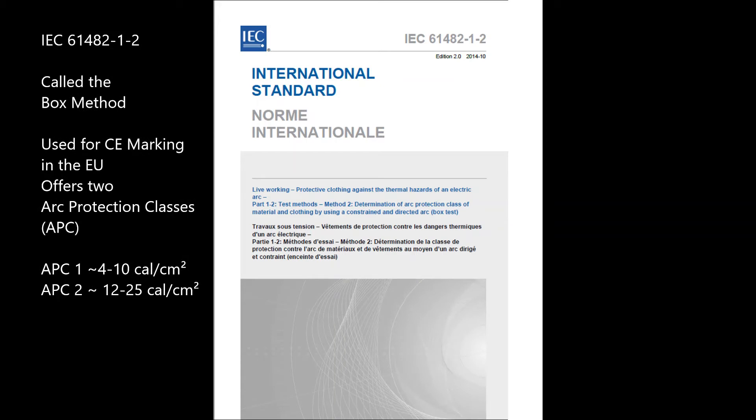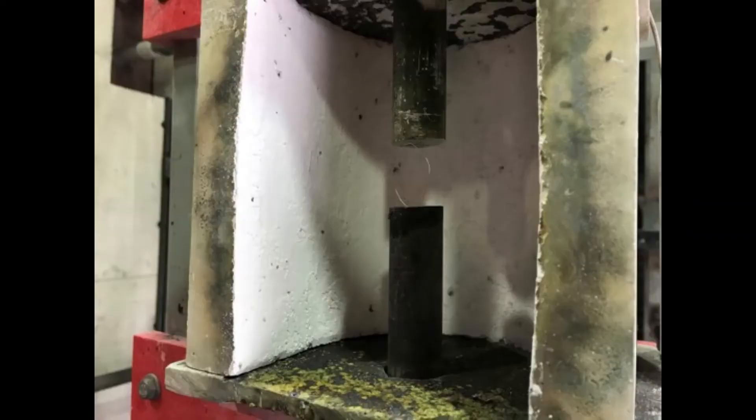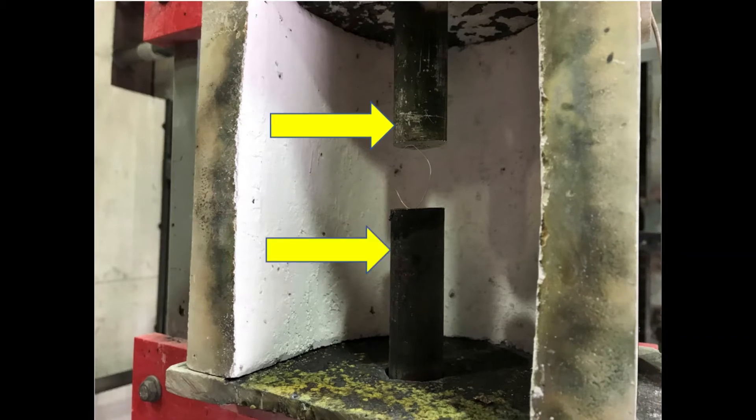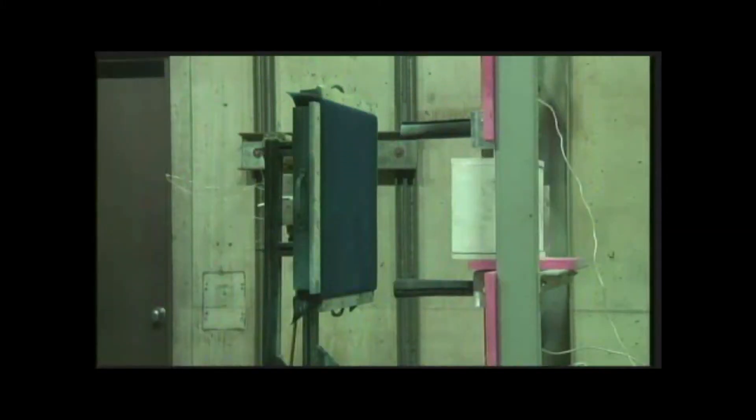In this video, we will discuss testing to the box method using IEC 61482-1-2, the international standard for classifying the arc protection of protective apparel in the box test. These are the electrodes inside of the 5 by 7 inch box from which the arc is projected. A copper fuse wire is wrapped between the electrodes to initiate the arc. The box test confines an arc within a non-conductive box, directing the explosion to a material sample mounted outside of the open face of the box.